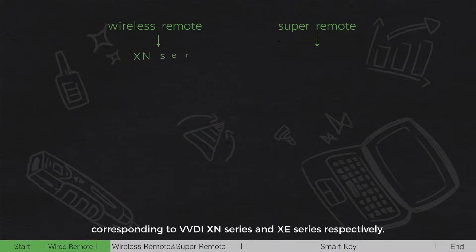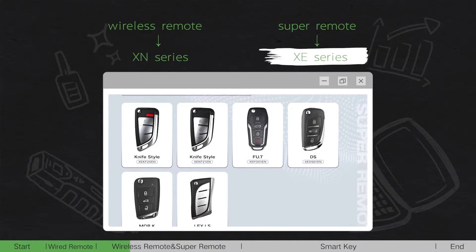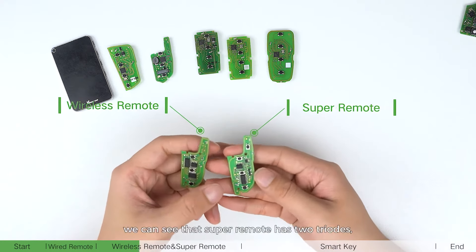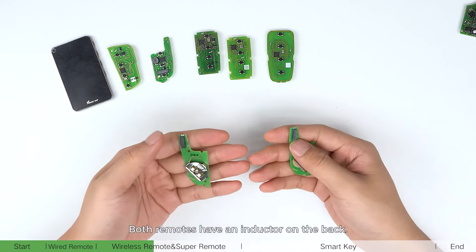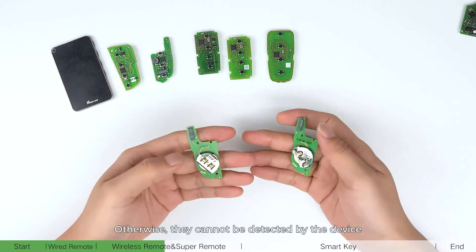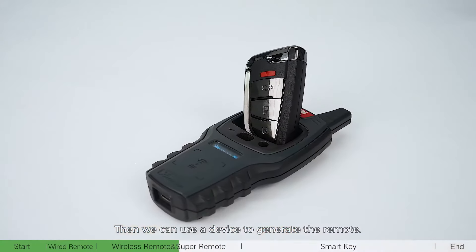Wireless remote and super remote correspond to the VVDI XM series and XE series respectively. From the appearance, we can see that the super remote has two trails while the wireless remote does not. Both remotes have an inductor on the back. When they are generated, the battery needs to be installed, otherwise they cannot be detected by the device and cannot be generated.